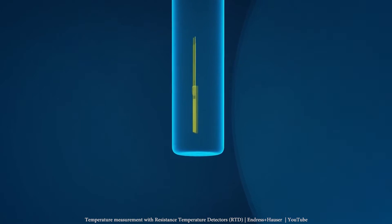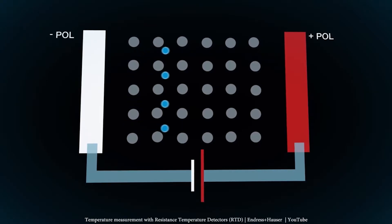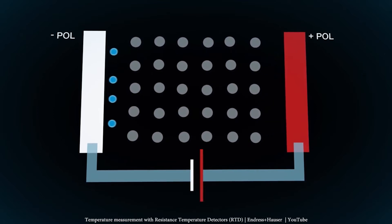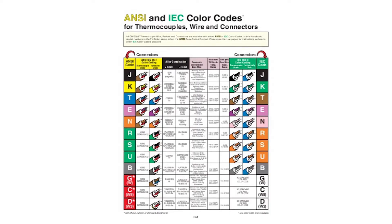RTD temperature measurement obeys the same principle. At cold temperatures, the atoms of platinum move much less, so the resistance value of the sensor decreases with lower temperatures. RTD sensors are really stable and accurate, but they have one limitation: they don't work well above 600 degrees Celsius. For applications above 400 degrees, the common practice is to use thermocouples.